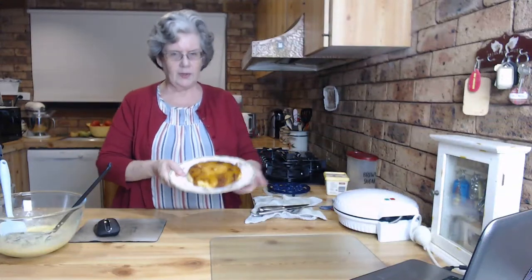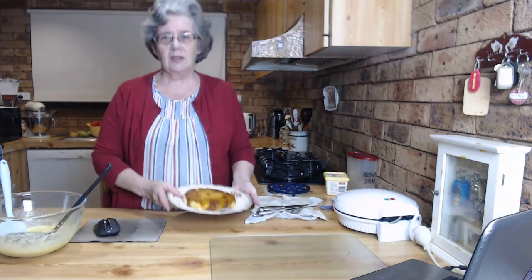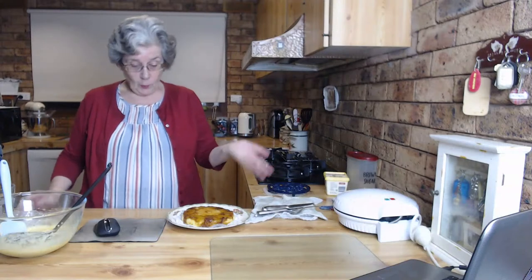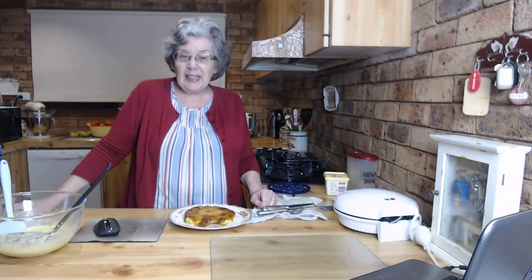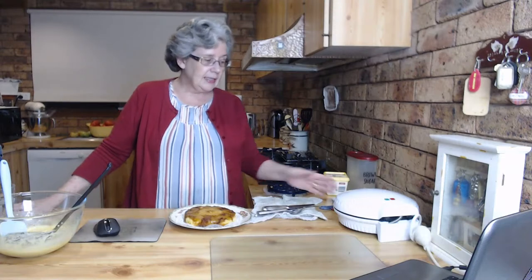Here's one I made before. You can see it now - there's no cherries in this one because I couldn't find them. We have heaps of cherries somewhere, I just couldn't find them. So I wanted to do one to show you what it looks like cooked. This is it - it tastes really good. This one's super simple and I did it in the pie maker.